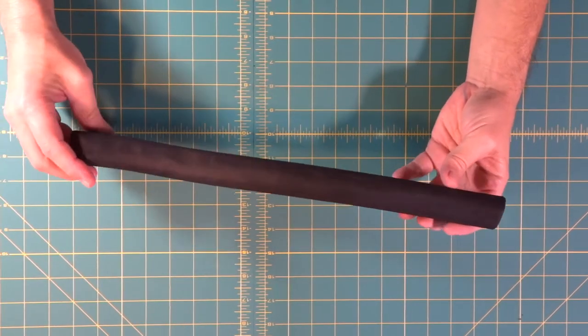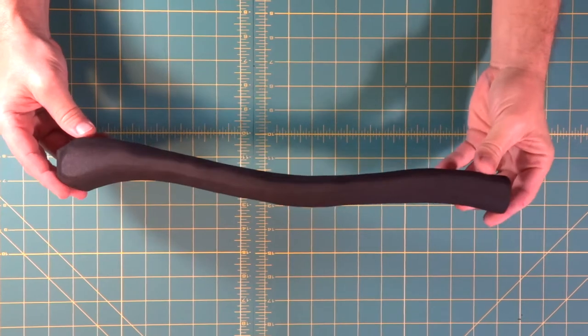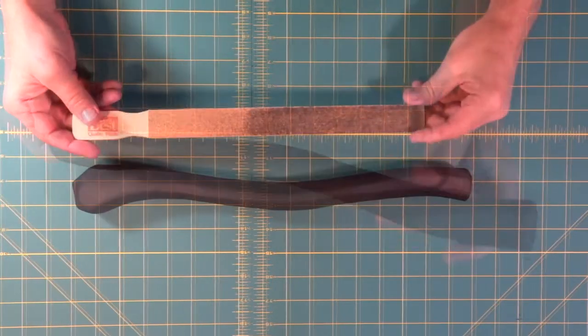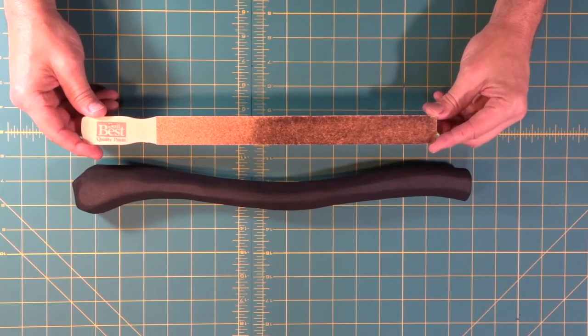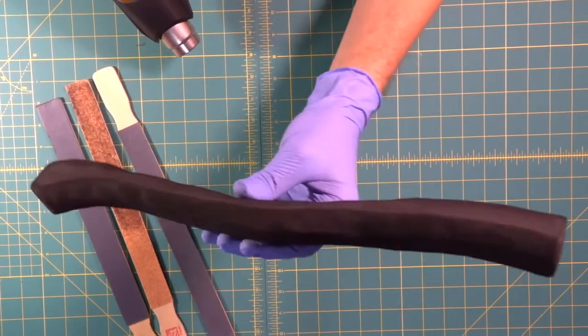In our last episode, how to make a foam Viking axe part 1, we reached the point where we had smoothed out our axe handle. Now we're going to continue tonight with the start of how to build an EVA foam Viking axe part 2.